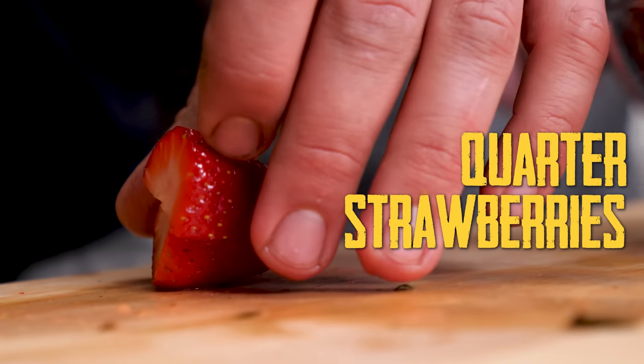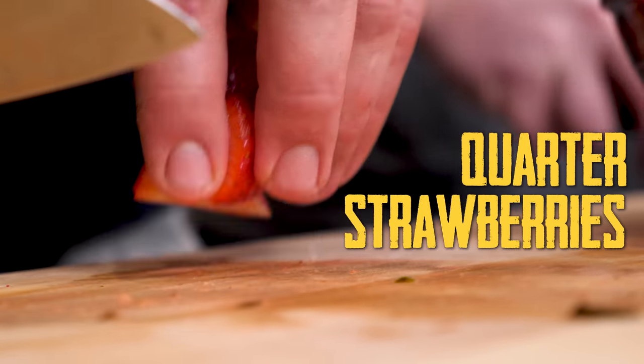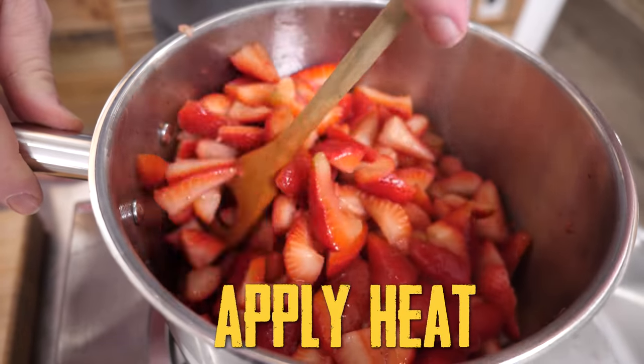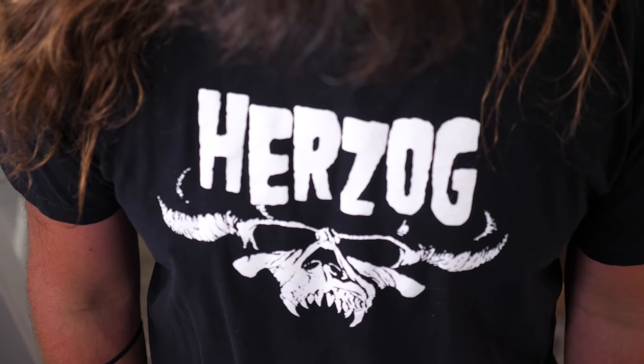We're making syrup! You can already see the juices. Why would you add heat to the berries? It ruins the flavors.